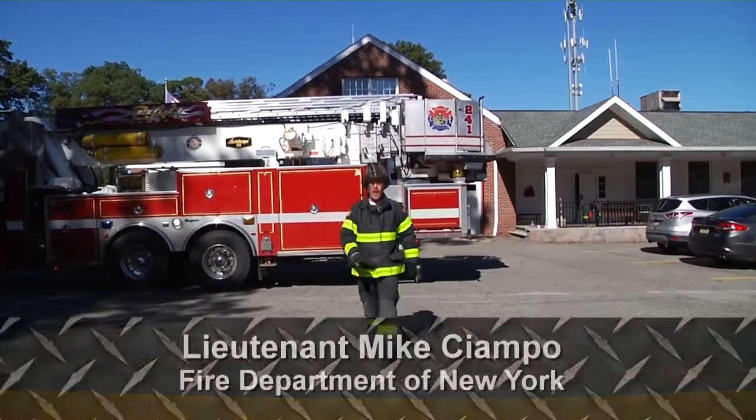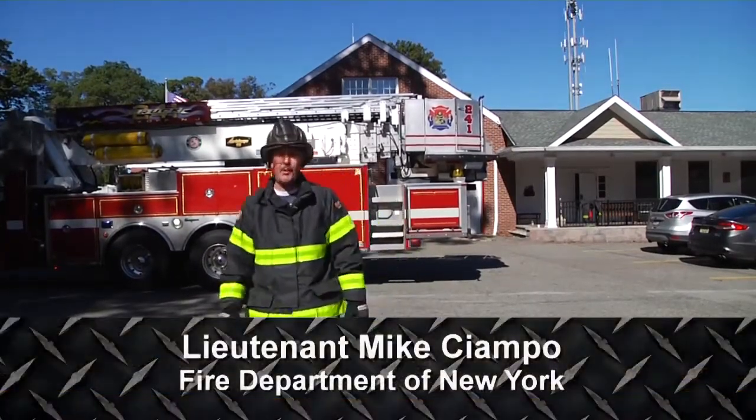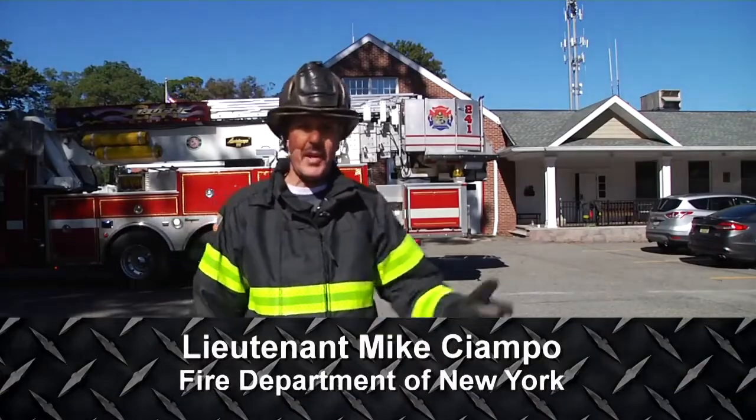I'm Mike Ciampo, welcome to this segment of Trainer Minutes. Today we're going to talk about rescuing people via the tower ladder bucket.